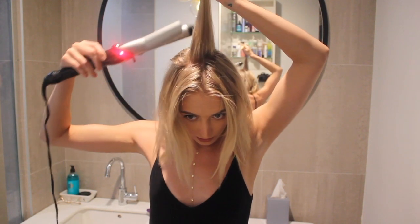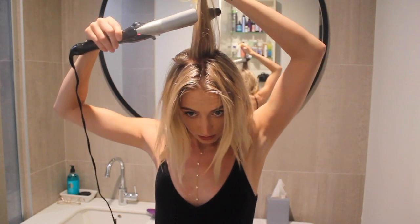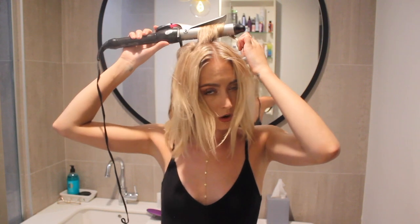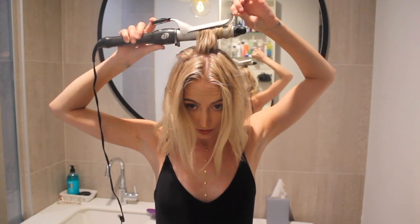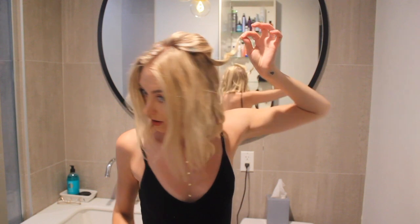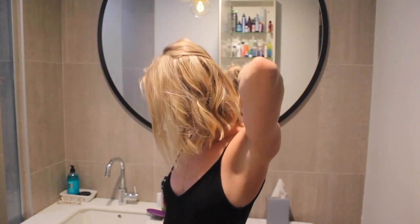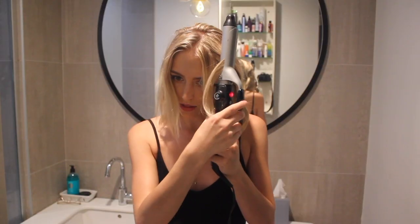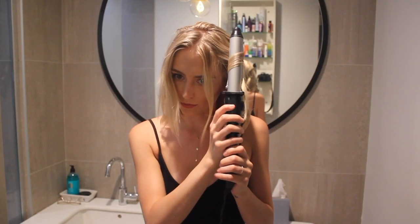I'm going to wrap it around like a wand, kind of leaving the ends on and keeping them straight, and then it'll look like this — I can just pull it like that.